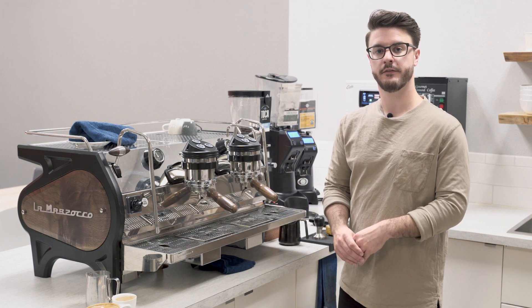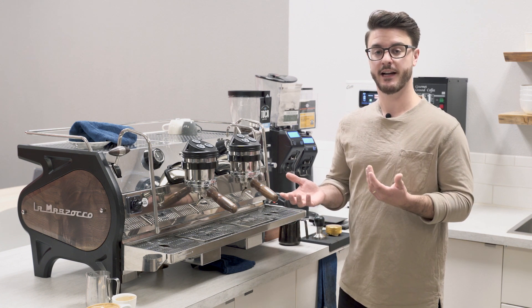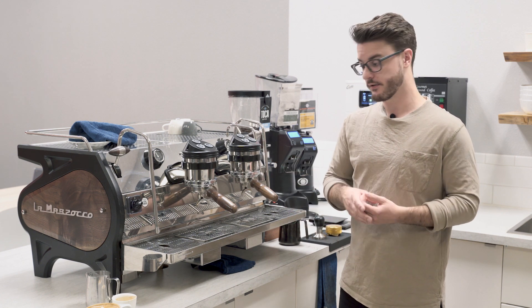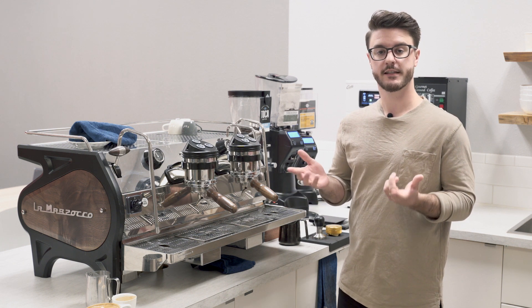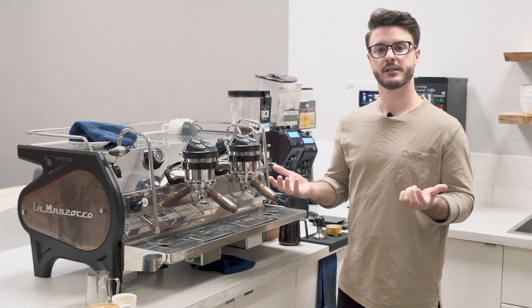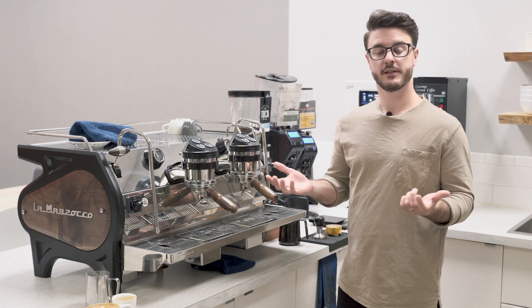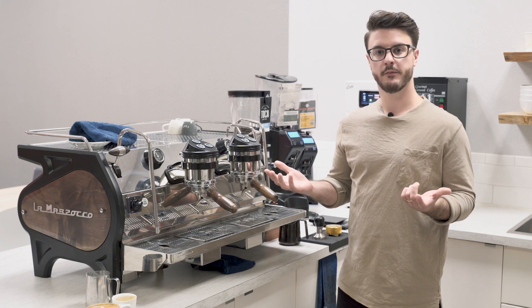Look for that detailed review to come out soon. If you want to be notified when that comes out, subscribe to the channel and get those notifications. If you have comments or questions or want us to cover something in the next video, leave those down below. If you have questions about coffee equipment or want to open a coffee shop, give us a call — we'd love to talk with you about that.